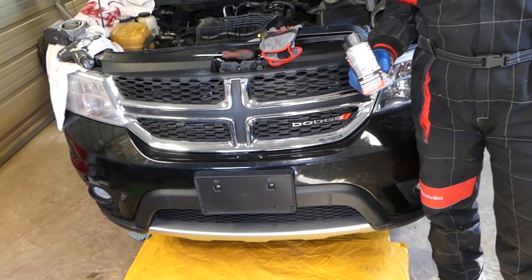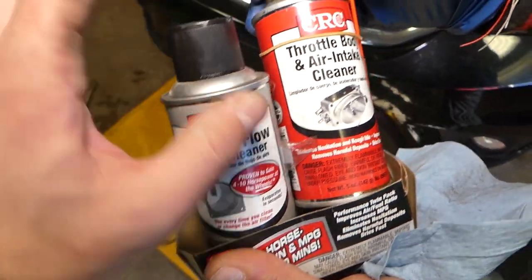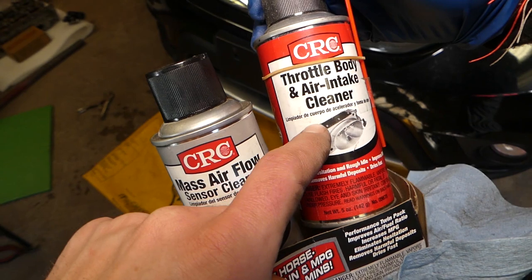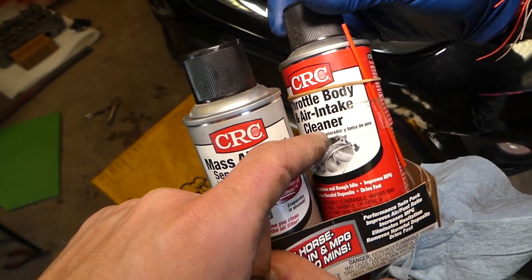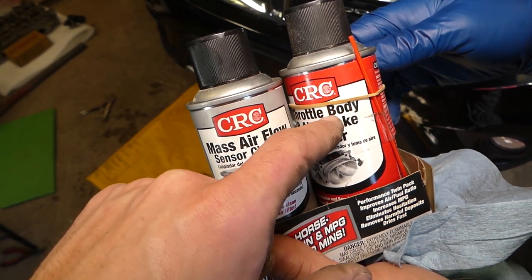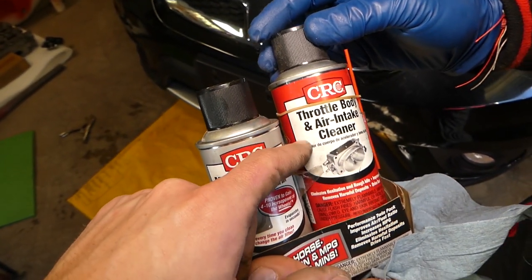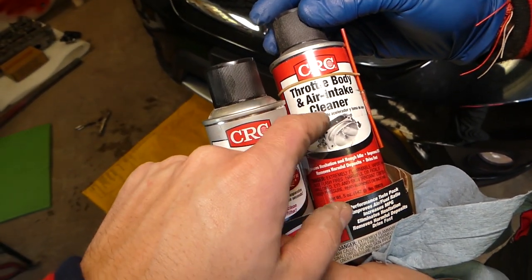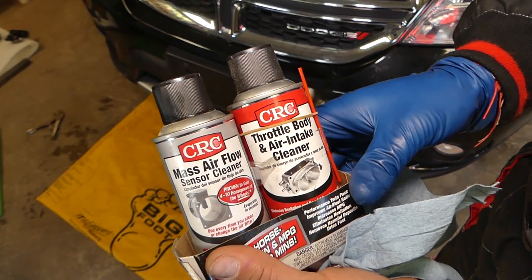Thank you guys for watching and let's get started. We have the whole kit here — usually for mass airflow and throttle body, this cleaner is amazing. You always have to use a special cleaner, otherwise you're going to cause damage to your throttle body. This one is very gentle but cleans well. Always use gloves and protective eyewear as well, because it can spray in your eyes and it is flammable.